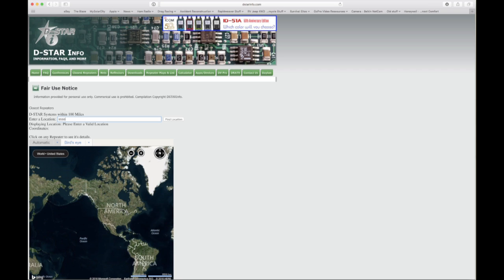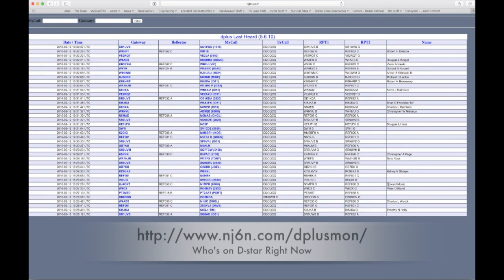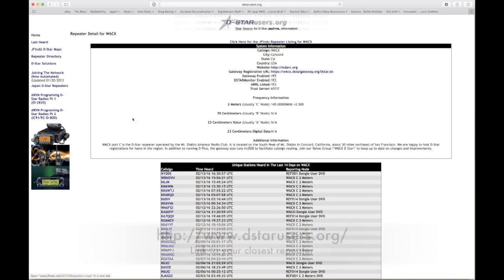Before you start using the D-STAR reflectors and being able to work all these stations around the world, you've got to go register with D-STAR. It's quick and easy — you just put in a few things on your local D-STAR repeater and they'll get you all handled from there. One of the reasons is you don't want non-hams getting on D-STAR.